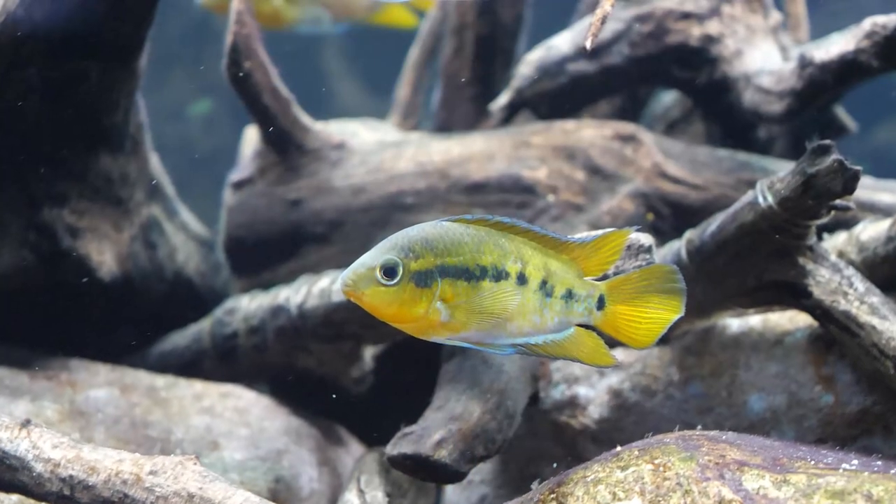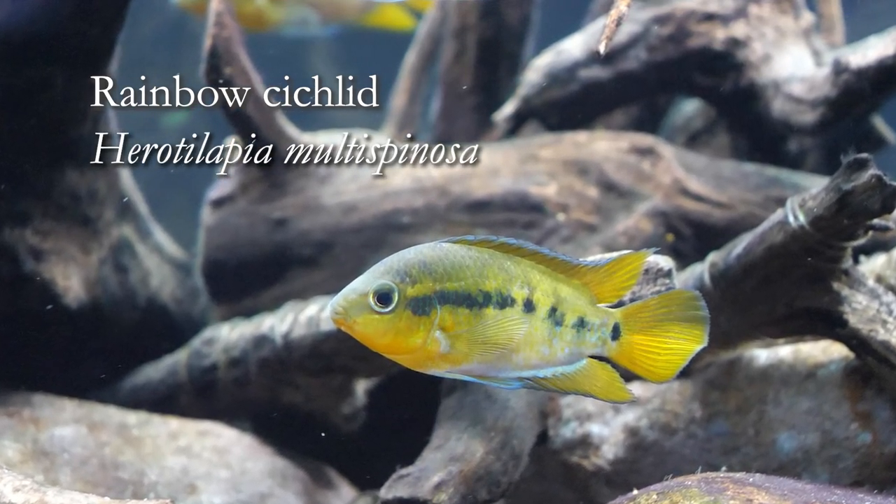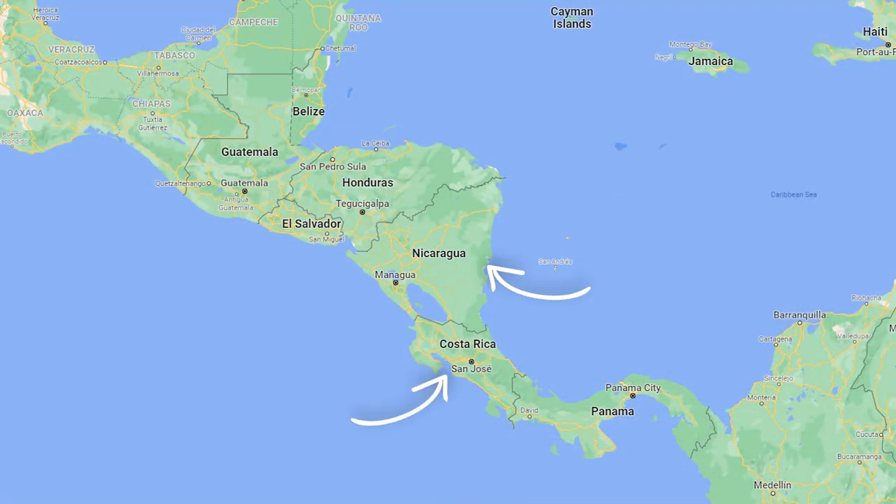Hey everyone, welcome to our Species Spotlight on the Rainbow Cichlid, or Herotilapia multispinoza. This Central American cichlid's originating range is Nicaragua, Costa Rica, and Eastern Honduras.